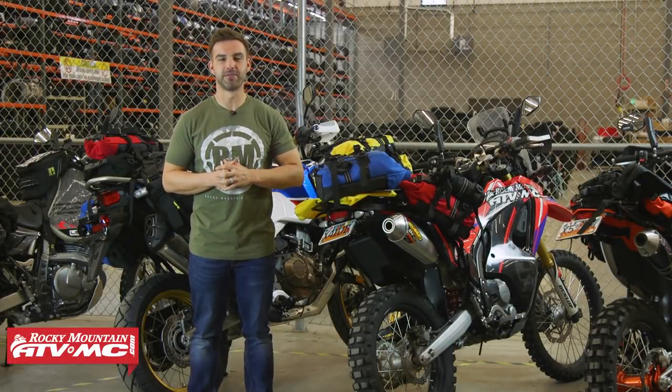Hey everyone, this is Chase at Rocky Mountain ATV MC and today we're giving you a closer look at the 303 Rolly Bag Unrack system lineup coming from Wolfman.